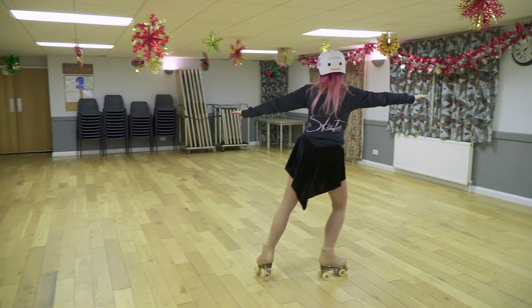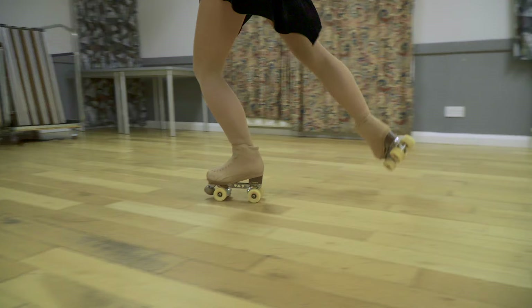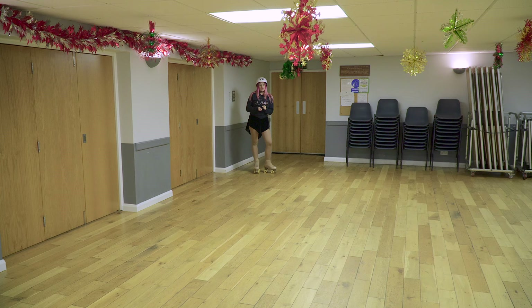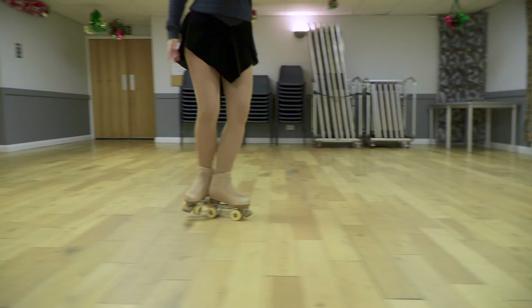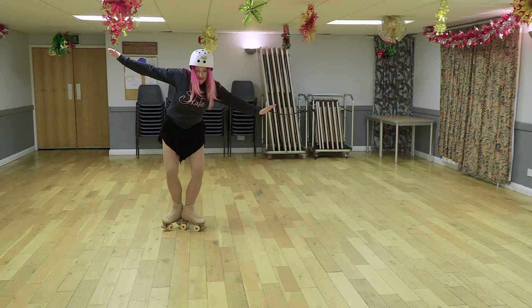It's a nice flow. You need to be able to do it in the other direction. So this time when we step forward, we're going to step forward onto the inside edge. My turn on the two inside edges, left back outside — but this time when I step forward, I'm going to go onto an inside. And when you step forward onto that inside, it's really important that this foot comes behind into that T push position.